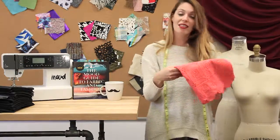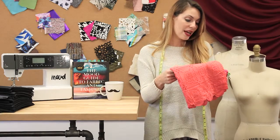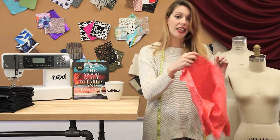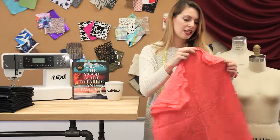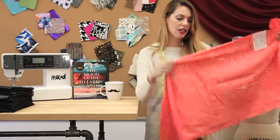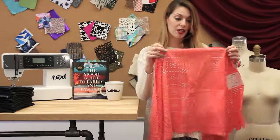Our next fabric is the last Nanette Lepore that I have today. It's 308904 and it's an embroidered cotton eyelet — a cotton fabric that has these holes throughout it, embroidered around the holes as well as throughout the rest of the fabric.